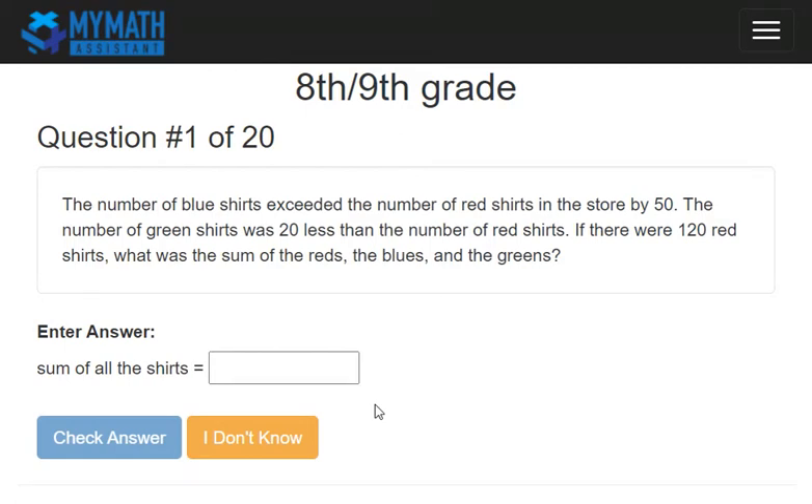Hey, this is Ken with MyMath Assistant. I just wanted to show you real quickly how to do this placement test. First, go ahead and get a piece of paper and a pencil to take this test.